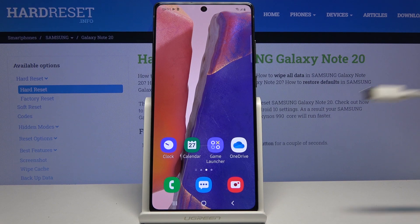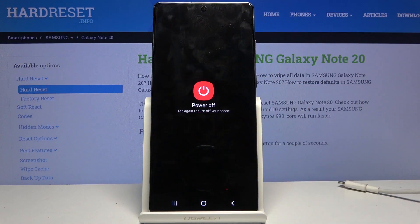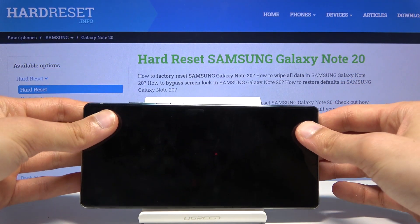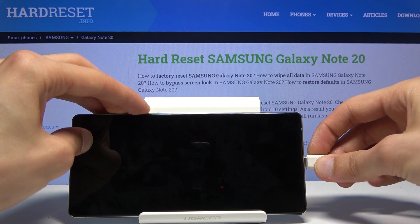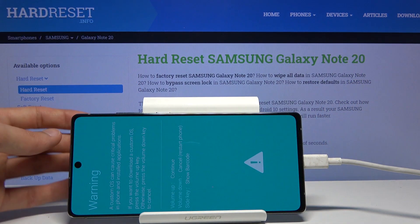Before we begin we will need a cable. You want to plug it into your computer and have it ready on the side. From there, power off the device, and once it shuts off, hold volume up and volume down both at the same time, and while holding both of those keys, plug it in.